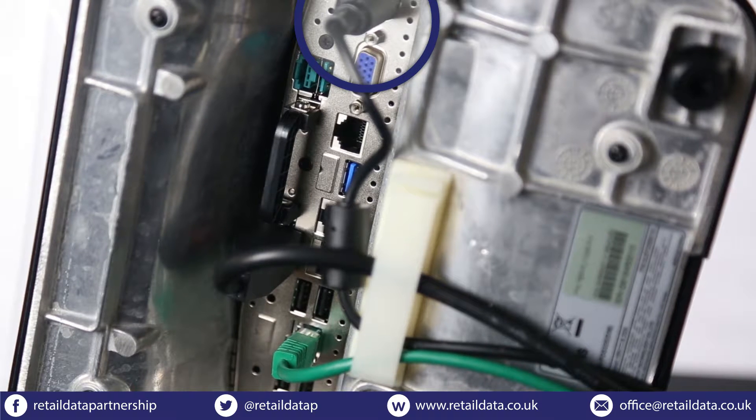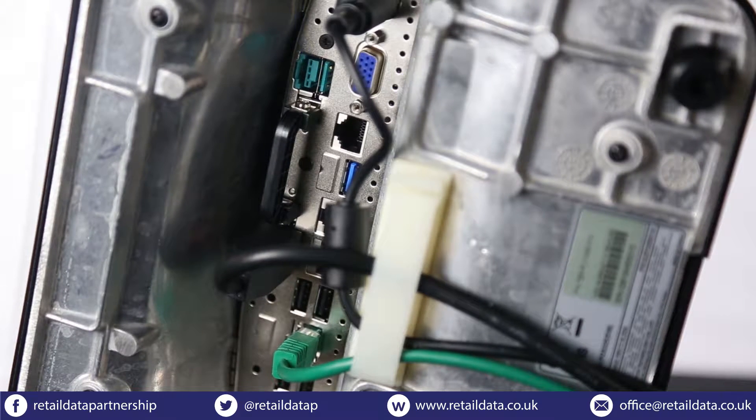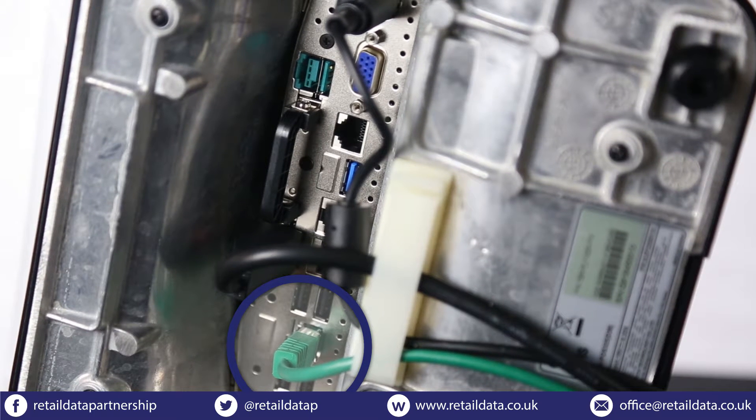Be sure not to plug the till into the mains until you're finished plugging everything in. We'll need to connect this ethernet cable to the till and then to your internet router. This will allow ShopMate to download updates and price files automatically.